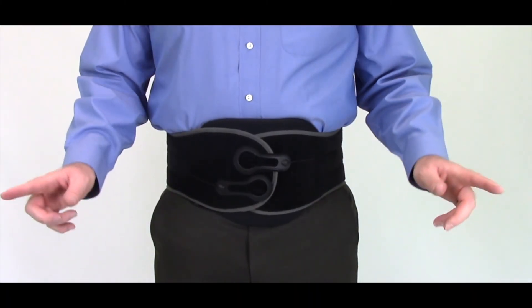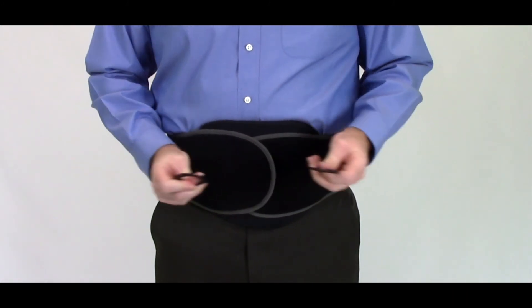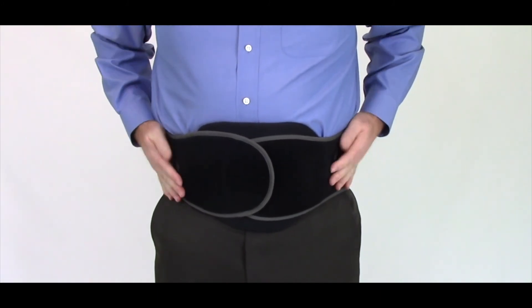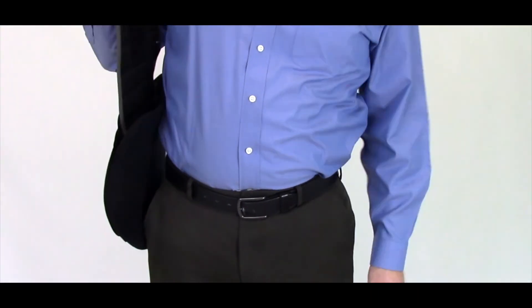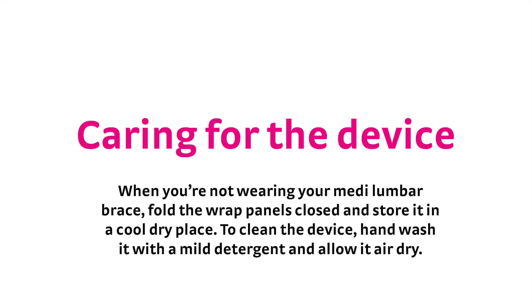To remove the device, first loosen the O-ring cinch straps by pulling them away from the wrap panels, and reattach them towards the back of the device to keep them out of the way. Then, pull the right side wrap panel away from the left and pull the device off.